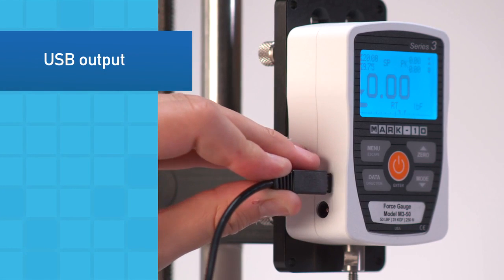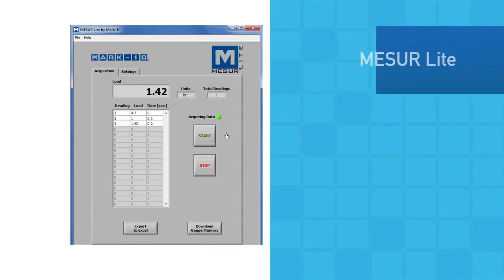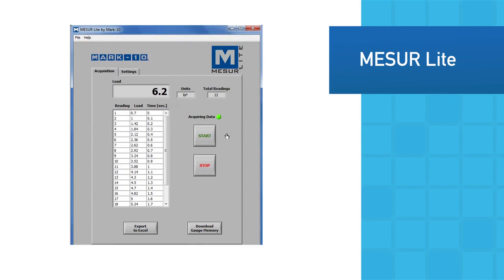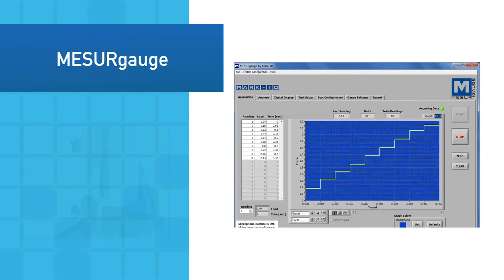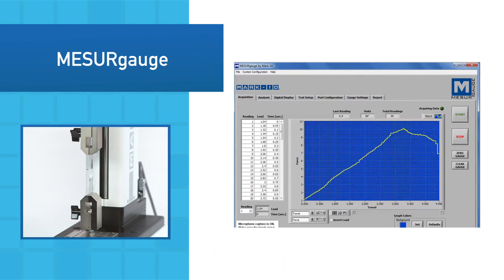Individual data points or continuous data may be output via USB. The included MeasureLite data collection software tabulates data and allows for export to Excel. The more advanced MeasureGauge graphs data, calculates statistics, generates reports, and performs other functions.